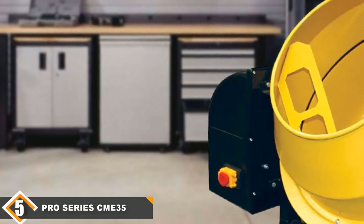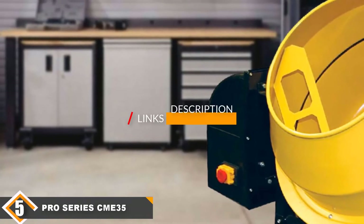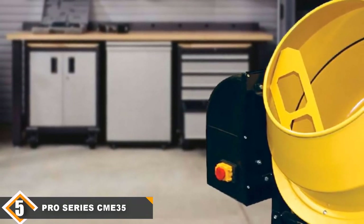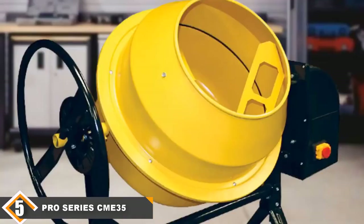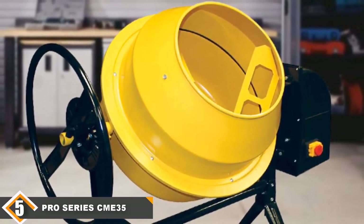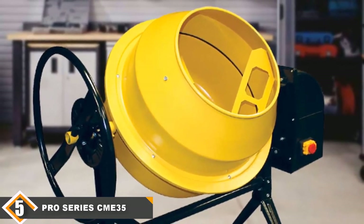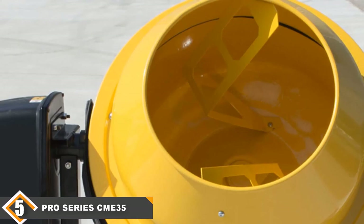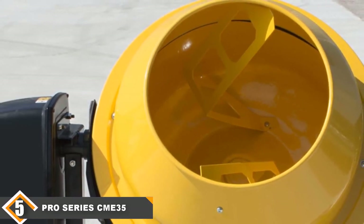Finally, at number 5 we have the Pro Series CME35 Electric Cement Mixer. There's a lot to like about it: it comes with easy controlled pouring via a wheel handle, giving you excellent control throughout the pour. This will reduce accidental spills and help ensure the concrete pours into whatever container or wheelbarrow you're using at a manageable speed. It also comes with simple controls so you won't spend as much time fussing with settings as other machines require.